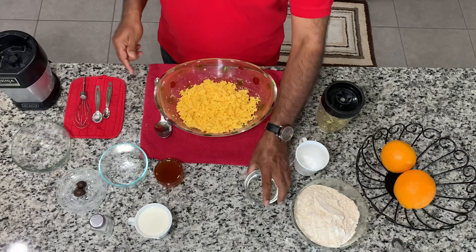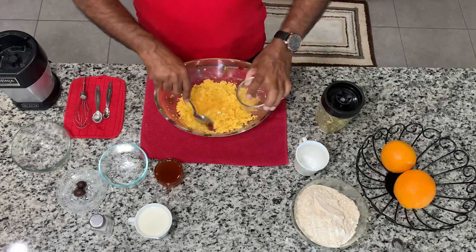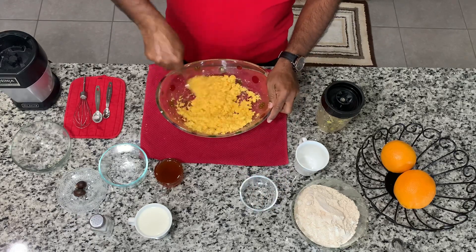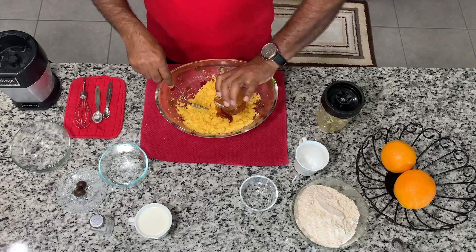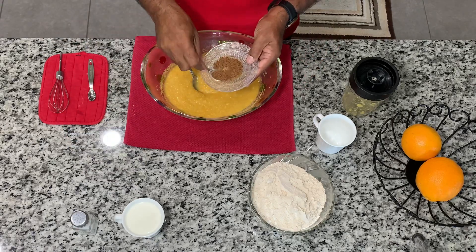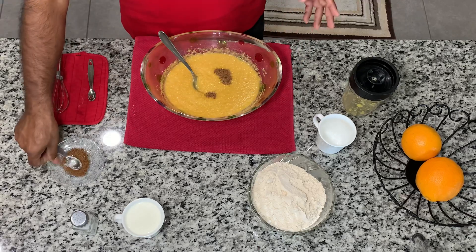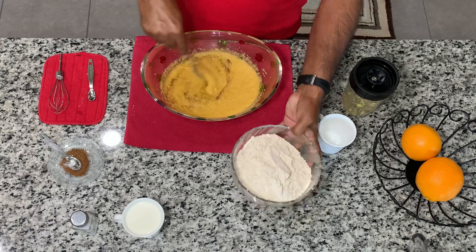I will turn it over to you. You can pour it in the water. Put it in a teaspoon. Mix it in the pot and mix it in.